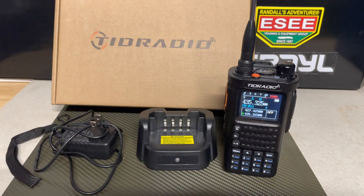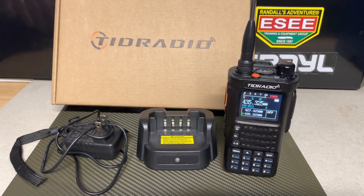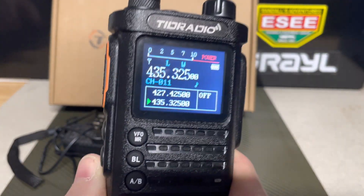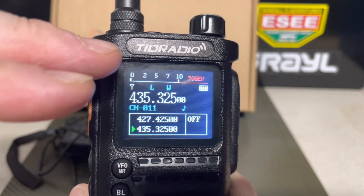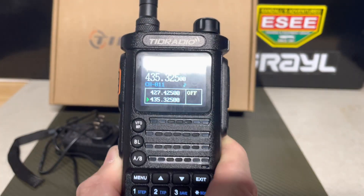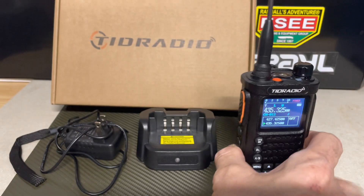Looking forward to working with TID Radio more. The radio supports CTCSS — 44 of those — and DCS tones — 210 of those. It also has dual watch. I saw one video on YouTube where a gentleman spoke about the UHF band working excellent in and around or inside buildings, so that's something I'm looking forward to testing.